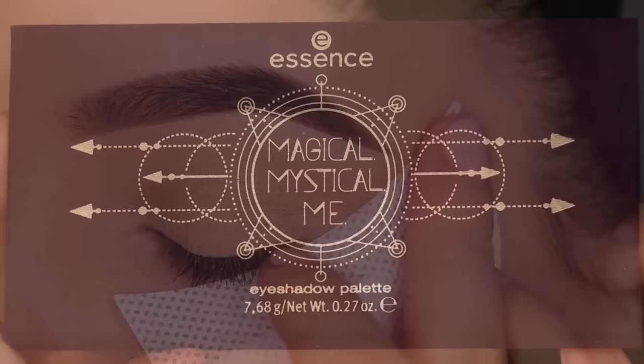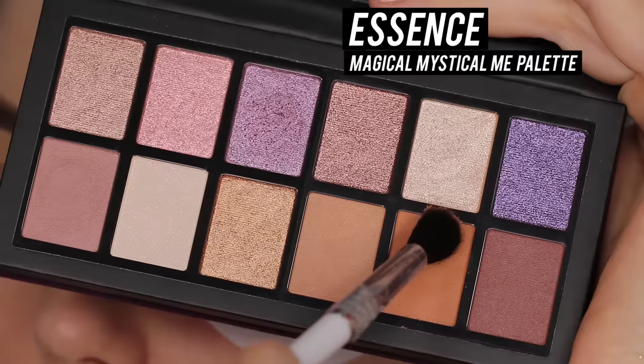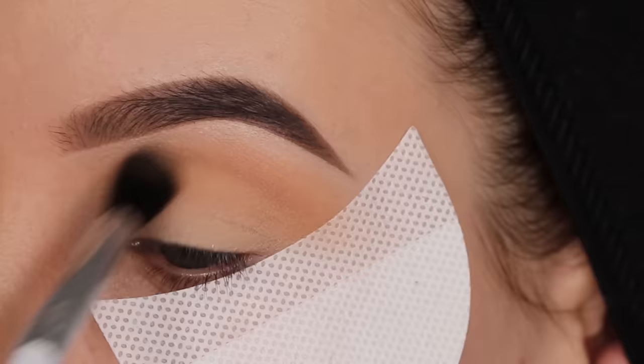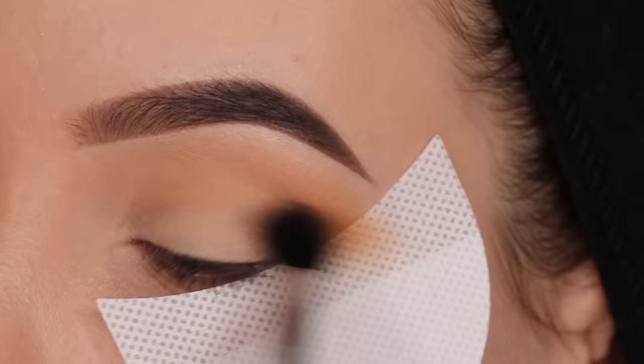Now I'm applying some eyeshadow guards. I sell these on my website anytude.shop - these are really nice, they pick up fallout and you can use them as a guideline for your winged liner. The palette I'm using today is by Essence. I saw it a few days ago in the drugstore and felt like let me just use it for one of my five-minute tutorials. It has a lot of soft colors and some really beautiful shimmery colors in it as well.